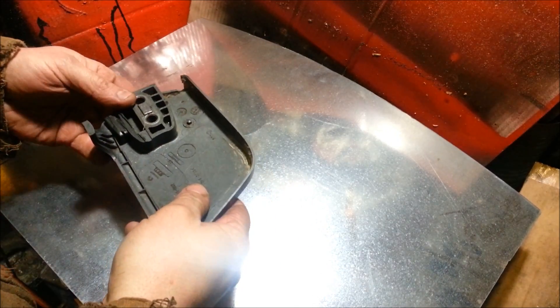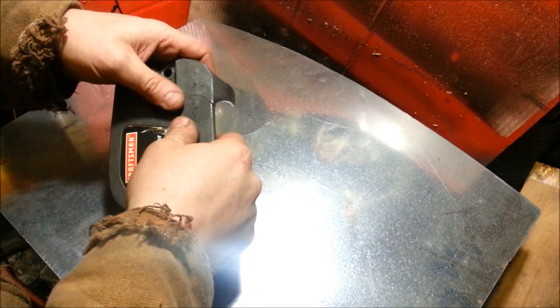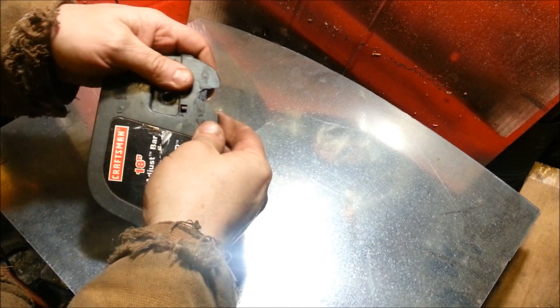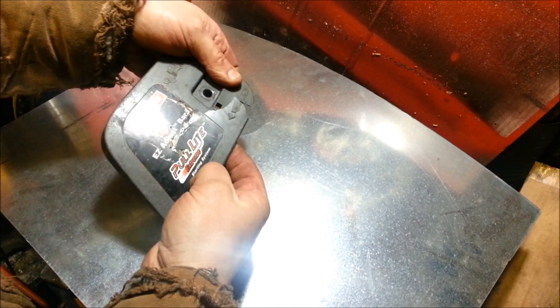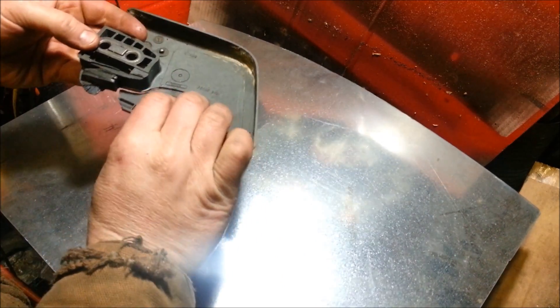I was going to do some plastic welding and I thought I'd bring you guys along and show you a couple of different techniques I use to weld and fix broken plastic pieces. Here we got the cover to a chainsaw that threw a chain. It's just a cheap Craftsman pull-in chainsaw and you can see that it is now several pieces, and that piece is completely disconnected.